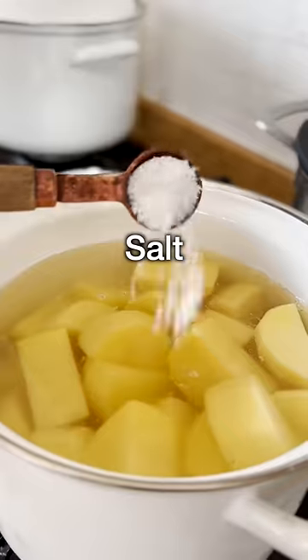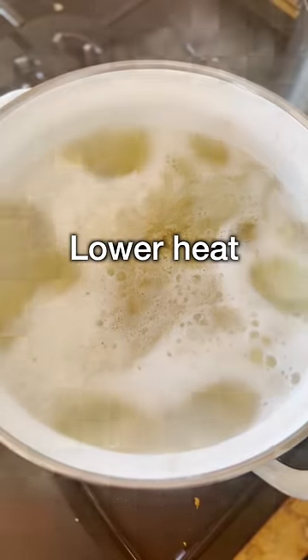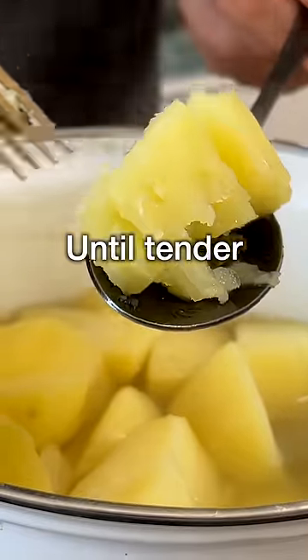Put them in a pot. Cover with cold water. Add salt. Bring the water to a boil.